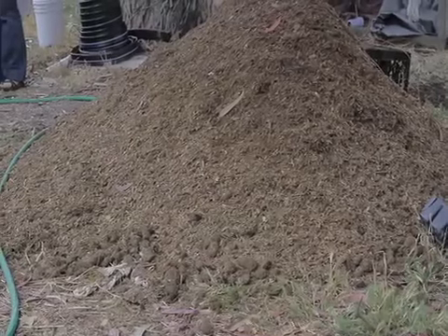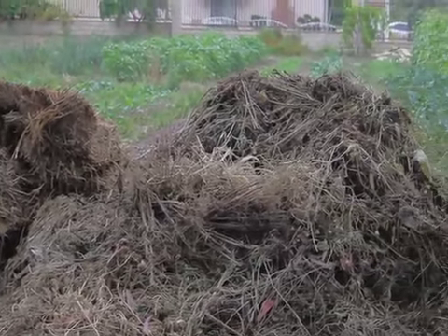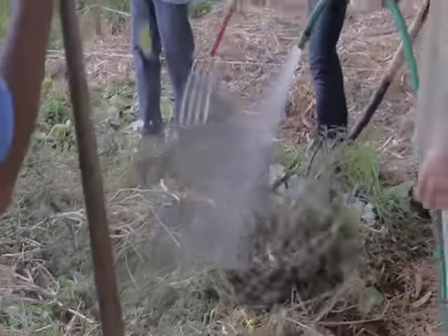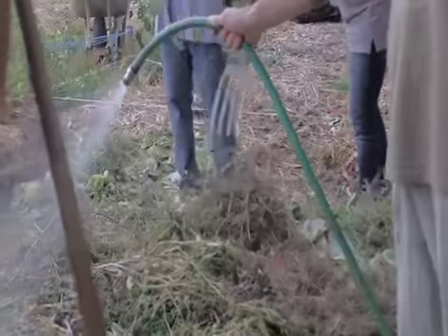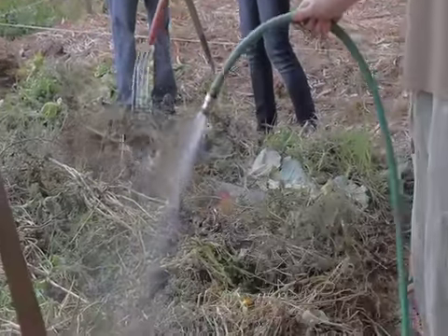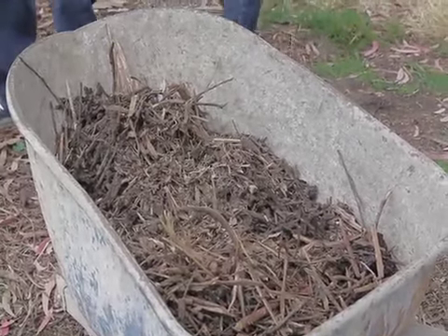We use materials that we get either for free or cheap. Today we used a lot of horse manure that we got from a local stable. We also used a lot of waste straw that we had sitting here at the garden for a couple of years. We also have a lot of our vegetable scraps left over from our harvest — a lot of cabbage leaves, a lot of weeds from around the perimeter of our garden. And then we also used a lot of wood chips, which we use both in our garden and in our compost pile.